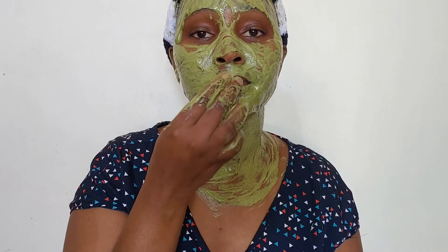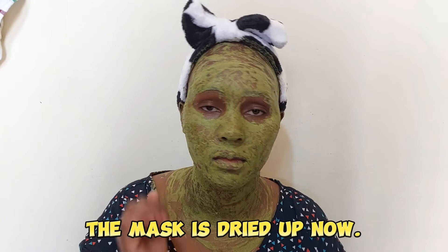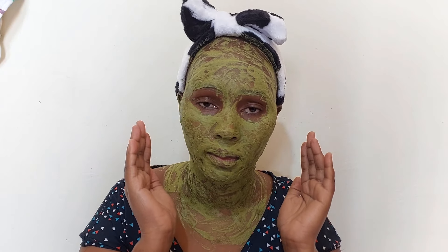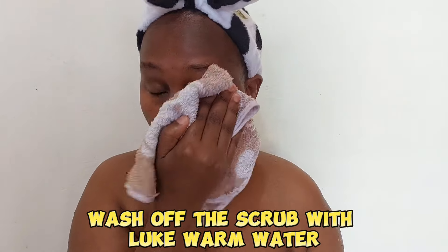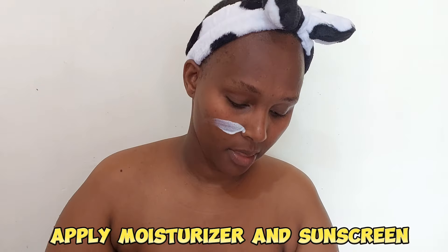Thank you so much for watching till this point. After applying the cassia powder mask, allow it to dry for 20 to 30 minutes. A few moments later — at this point the mask has dried up, and as you can touch it, it is not sticky anymore, which means it's fully dry. Use a damp clean towel to remove it, or you can wash it off with clean water. Then use a clean face towel to pat your face dry and apply a moisturizer and sunscreen. For my case I didn't have a moisturizer, so I ended up using my sunscreen — massage it in very well.